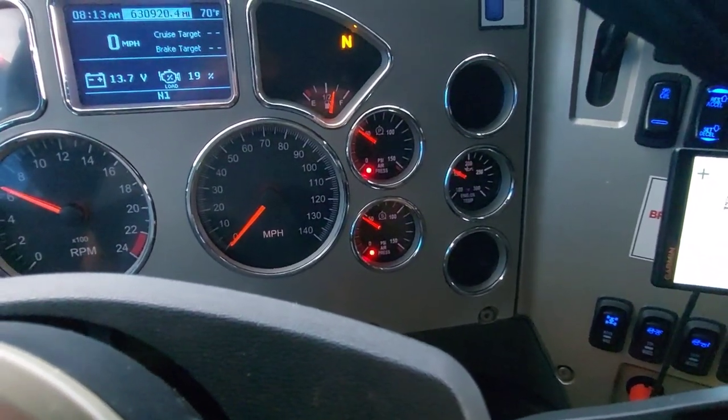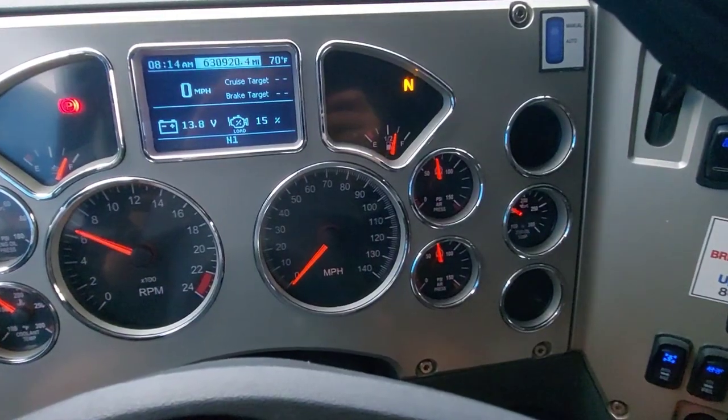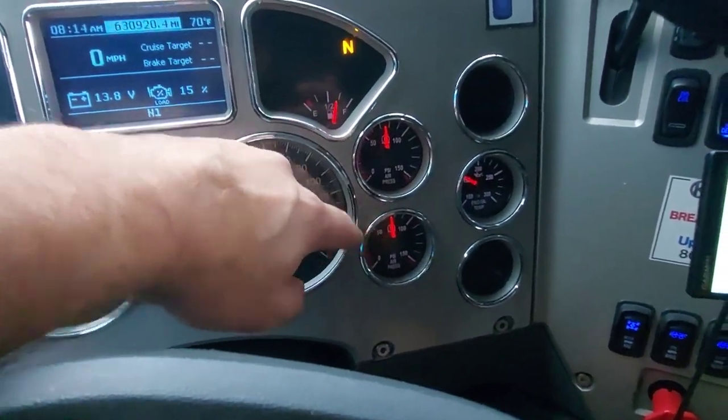If you run a reefer trailer, make sure you get out and turn it back on. Here are the two air gauges — main air gauge and secondary — and we're building pressure.